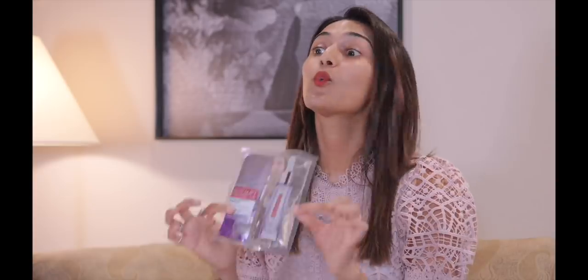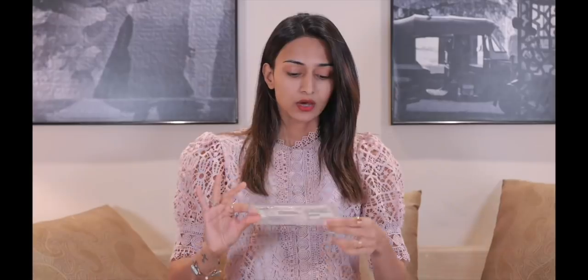You know exactly what is going into your mask and when it is going in, because you can use it anytime you want. And it gives you that instant glow, hydration, and radiance that you need. So the best part of this dry mask is...